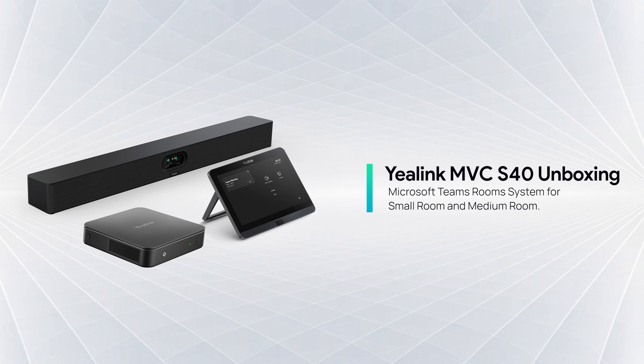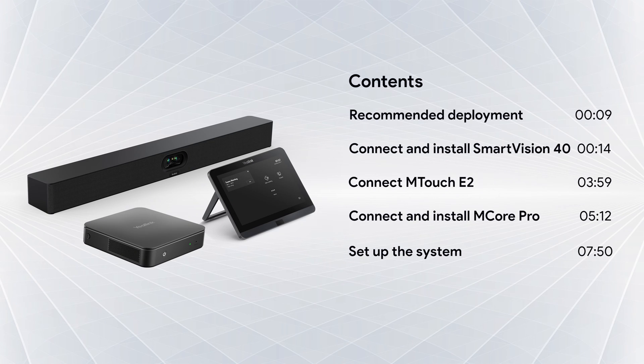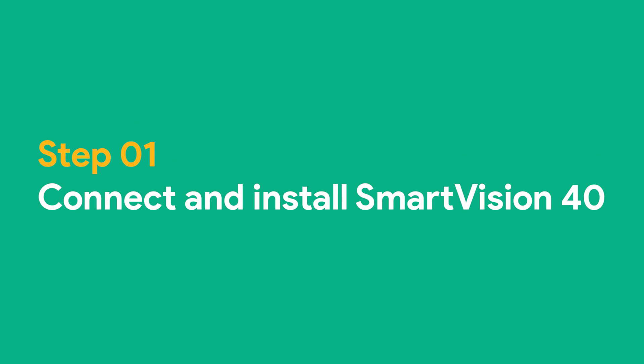This is a video about Yealink MVC S40 Unboxing. Step 1: Connect and install SmartVision 40.